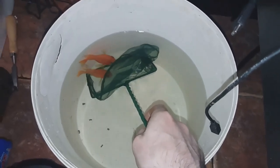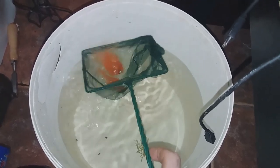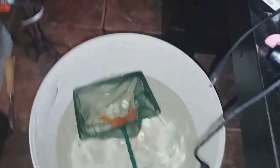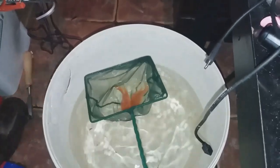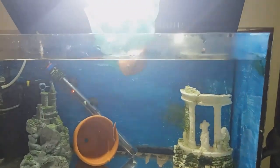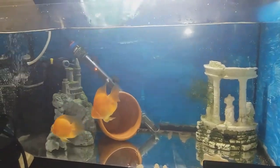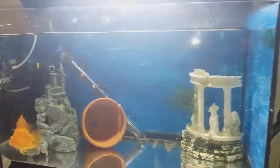Depending on how difficult they are I might be able to get both of them in the net in one go. I'm going to bring them up now to the tank. Hopefully there isn't too much of a temperature difference between tanks.